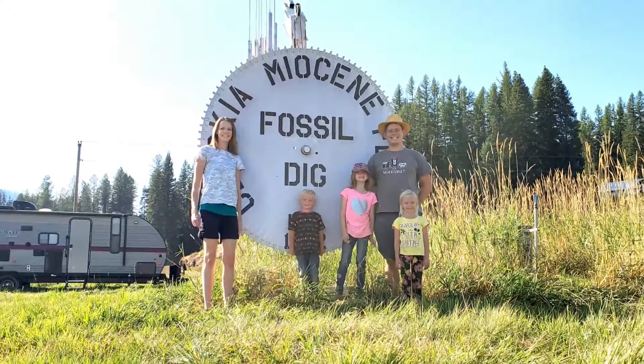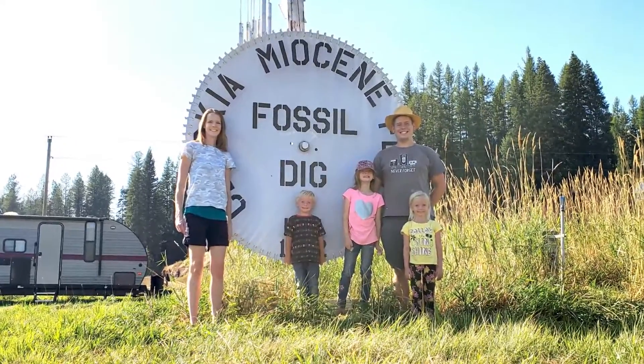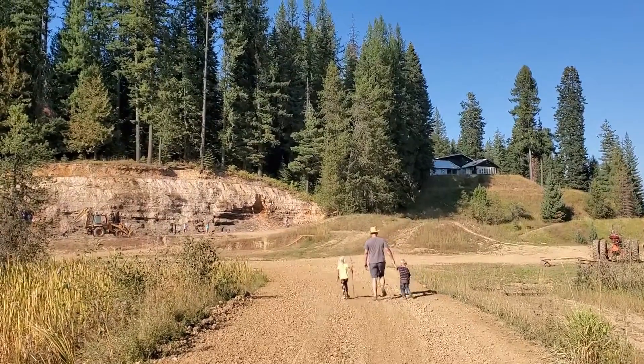Today we're at our local fossil dig and we're finding leaves that got trapped in the soil a long time ago and left impressions in what is now rock. It's pretty fun to separate all the layers of rock using a butter knife and seeing what we discover inside.